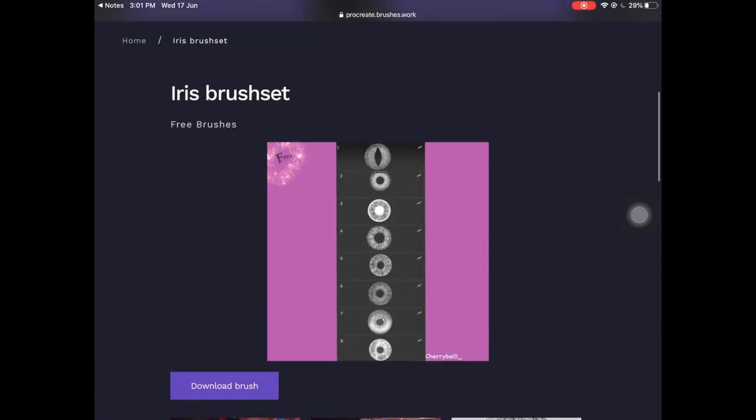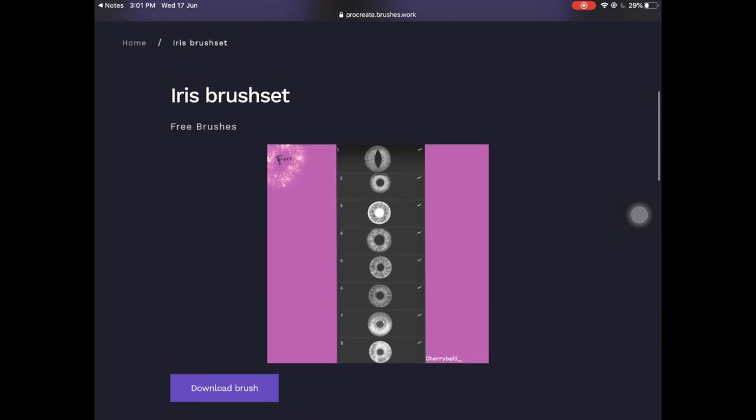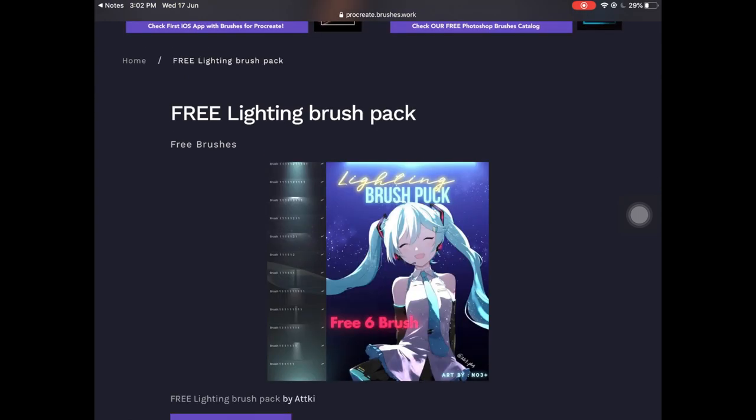The next one on this list is a brush set called Iris Brush Set, also by Cherry Bell. These are stamp brushes for the iris, which is quite amazing, and these are completely free as well.